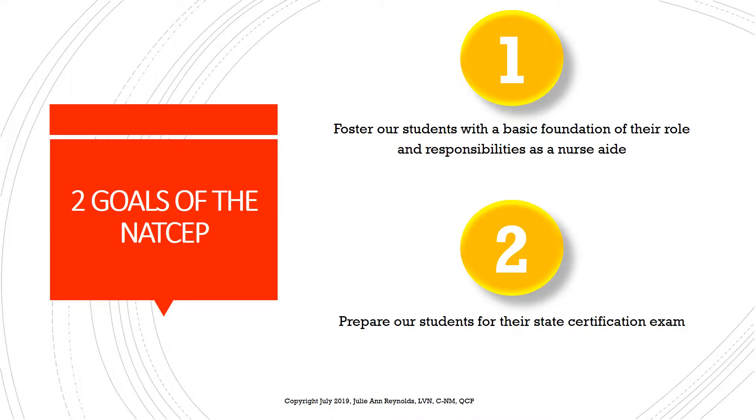The two goals of the NATSAP are: one, for us as instructors to nurture our students with knowledge and give them a good understanding of their role and responsibilities as a nurse aide. This knowledge and understanding that we instill in our students gives them a basic foundation, which they're able to build upon once they enter into the workforce as a certified nurse aide.